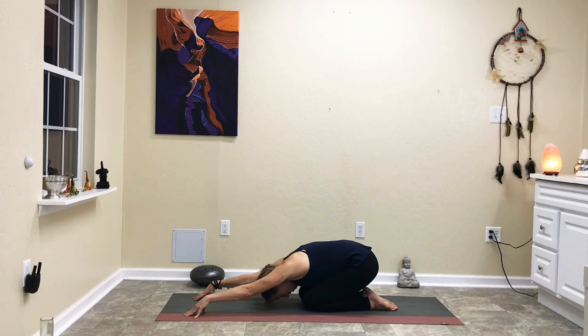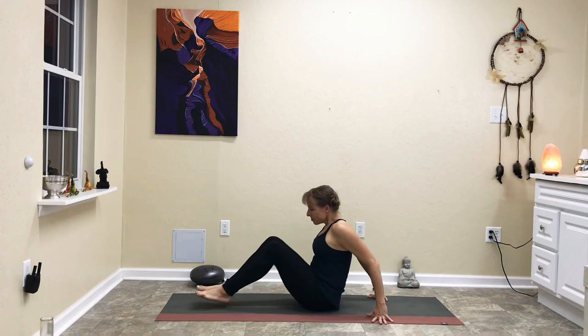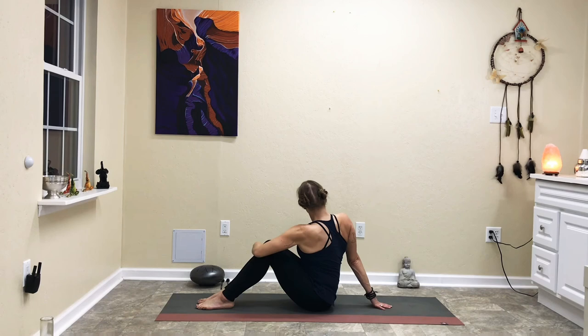On an inhale, come back up into tabletop position. Cross your feet behind you, shift the butt back, and come down to a seat with knees bent in front of you. Wrap the right arm around, reach behind with the left. Inhale up tall, and on the exhale twist, gazing over the left shoulder. Inhale and come through center. Wrap around with the left arm, reach behind with the right. Inhale up tall, exhale twist, gazing over the right shoulder.